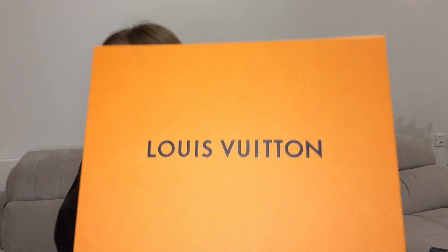Hi everyone and welcome to my channel. Today I'm going to show you and unpack a beautiful bag — the Louis Vuitton Pochette Métis in monogram canvas. Let's get started and see what is inside the box. The bag comes in such a beautiful box.